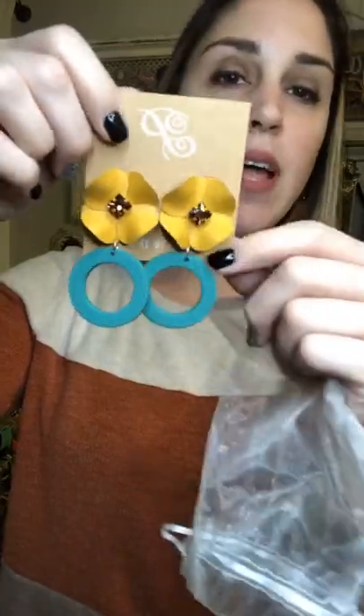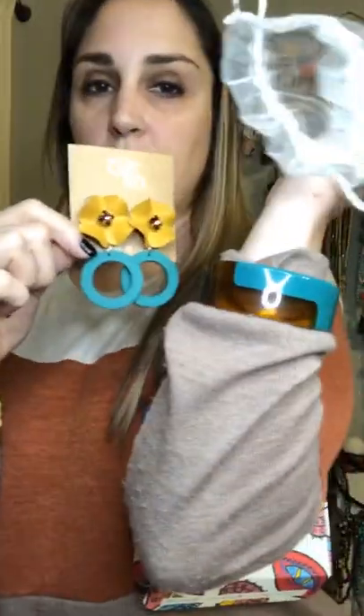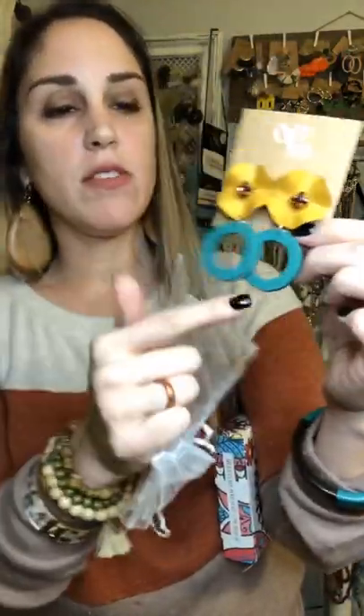These are called Genesis, and these are another statement piece that people are going to ask you about. Very funky, really pretty big, kind of vintage inspired — the eighties with the acrylic hoops. Then you get this metal kind of mustardy tone. If you're wearing these with a leopard bathing suit, so cute. Or even a mustardy colored sundress — really, really cute. These are called Genesis and they're metal up top, you've got a little copper gemstone, and then you get the wood teal circles. I think I need duplicates of all of these because you guys are going to buy up all my stuff.